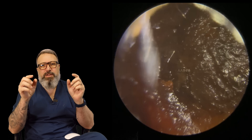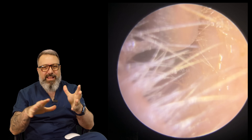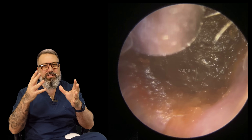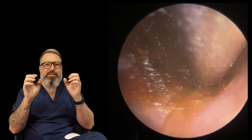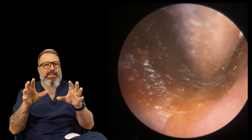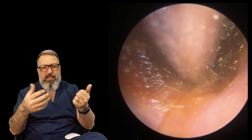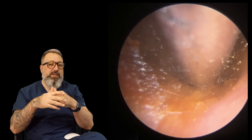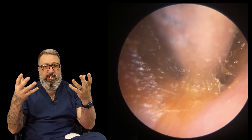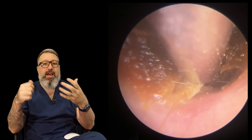This patient has classically used Q-tips. We can see a thin layer around the outside edge which is stuck really firmly to the canal wall, and there's a central depression into the wax as well. What's happened is that using Q-tips has dried the canal and compacted the wax together, making it particularly sticky because it's drawn all the oil over and you can see that dry skin layer underneath.